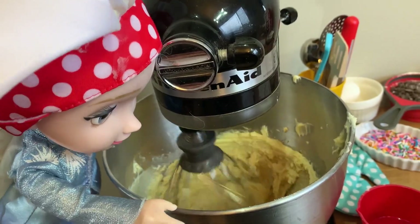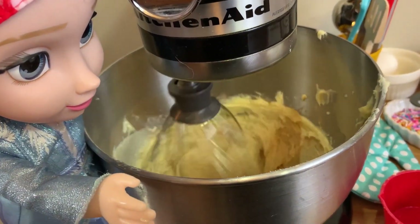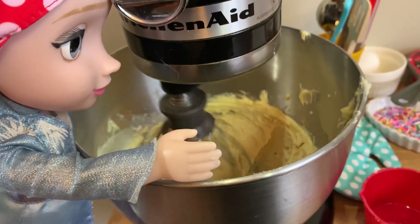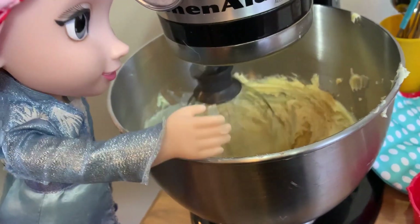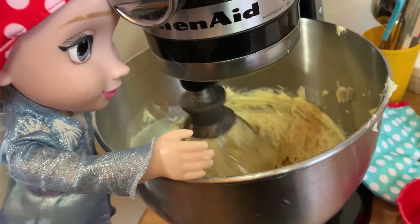Looking good! Are you guys making cookies in there? Yeah we are, Anna. I can't wait to try them. It's your signature recipe and those are the best cookies ever!